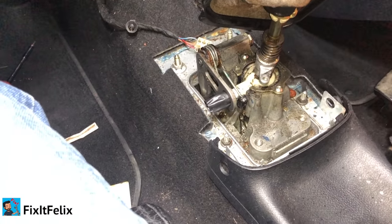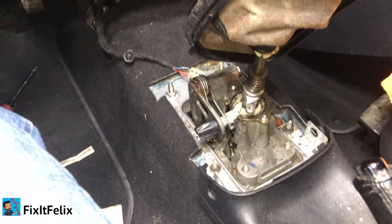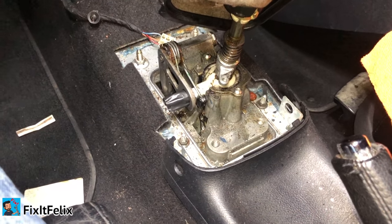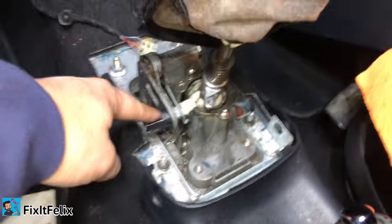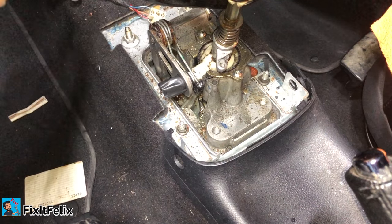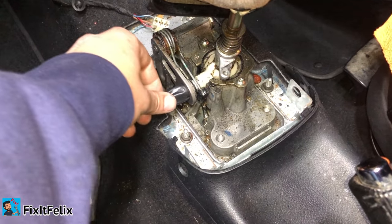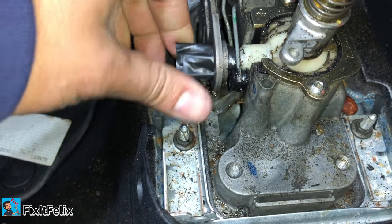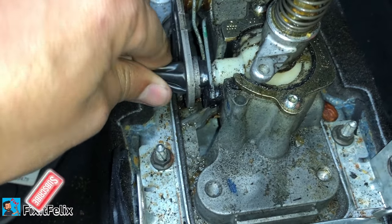I saw other videos where people say you have to replace the linkage or something, but for me this is the problem. Tomorrow morning I'm going to go buy the bushing and I'll leave a comment down below to tell you if it worked. Most probably this is the problem — I'll leave it like this tonight so I can go to the dealership tomorrow.